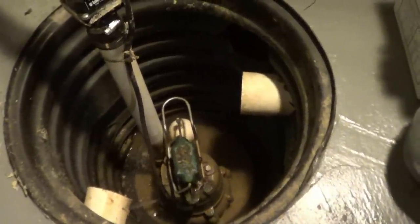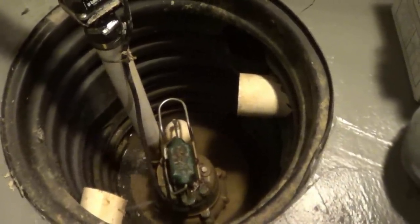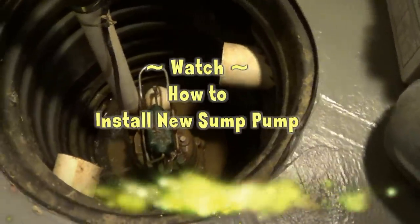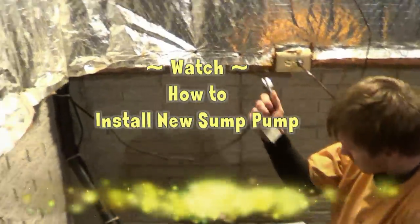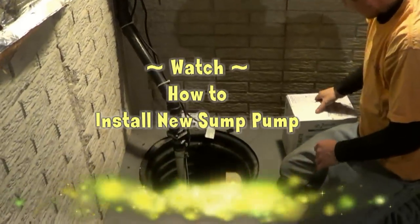They do fail. Usually these pumps last about five years. You can unplug it and just take it out of there.